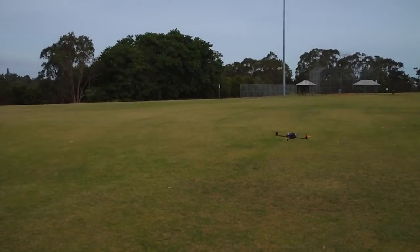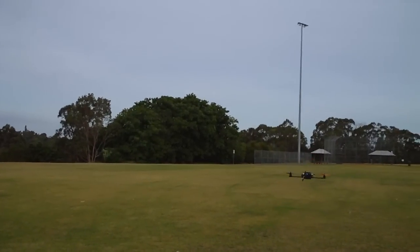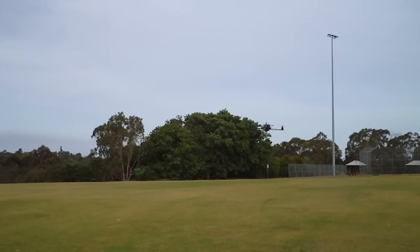I can hear the little bursts of power as it tries to stop that flip, which you don't tend to get with air mode off. Yeah, it's not quite as harsh how it actually comes out of that flip.